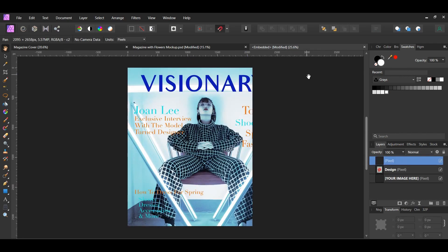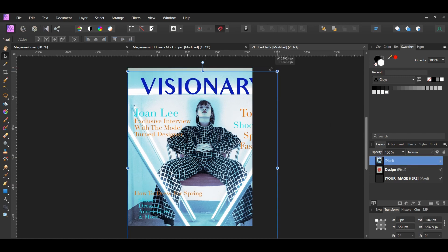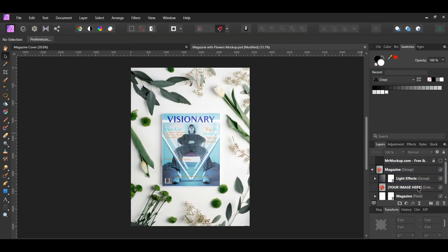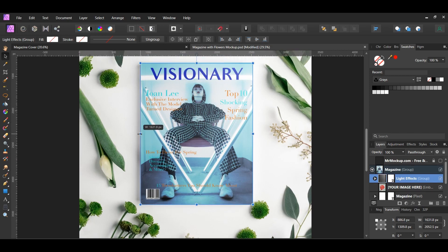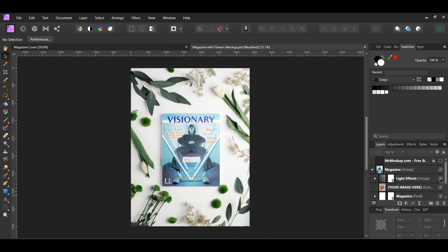Paste the cover onto the Embedded tab. Grab the Move tool, go to the Transform panel and turn on Lock Aspect Ratio if it isn't already on, then resize the cover to fit the document. Delete the other two layers in the Layers panel and close the tab. Now select the Light Effects group, turn off snapping, and resize the Light Effect group to cover the magazine. You can decide whether or not to use the Light Effects group — I decided not to use it.